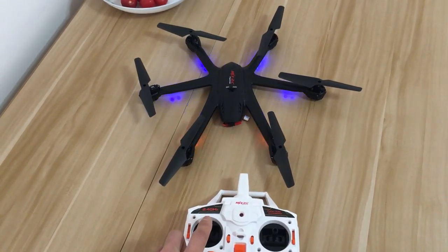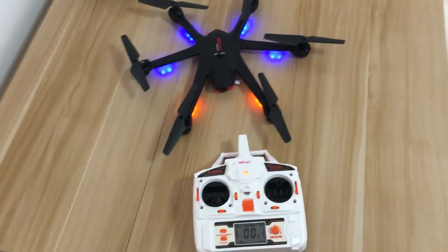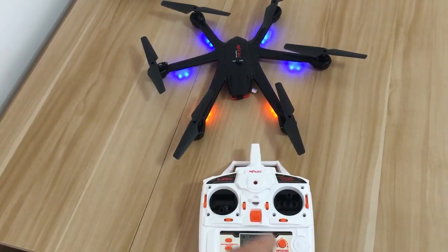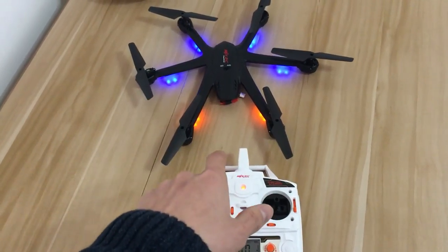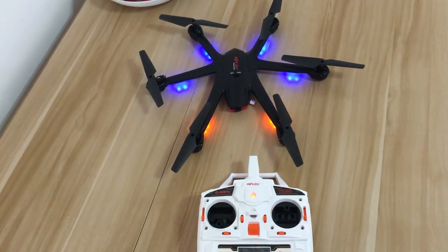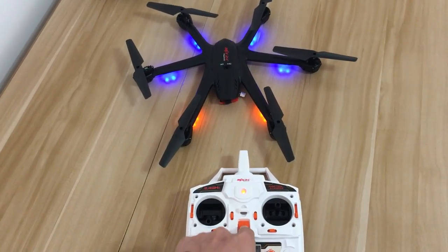After watching my video, follow the steps as I showed. If the controller and the helicopter still cannot connect, I will send a new controller to you.